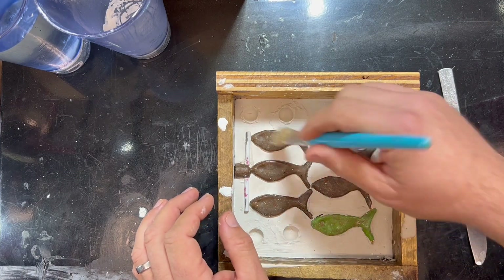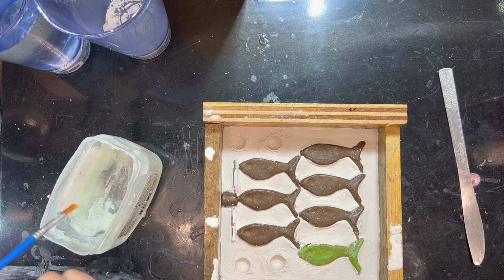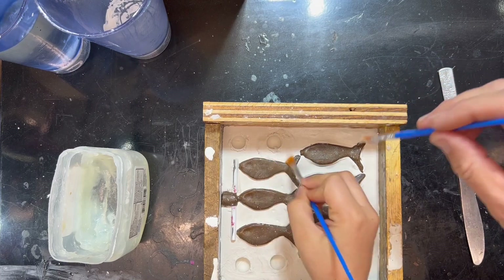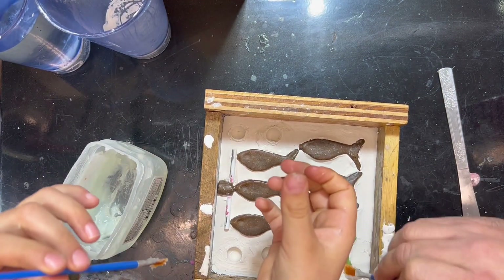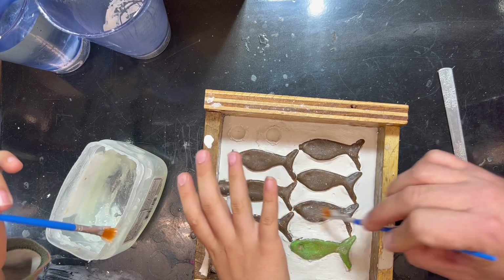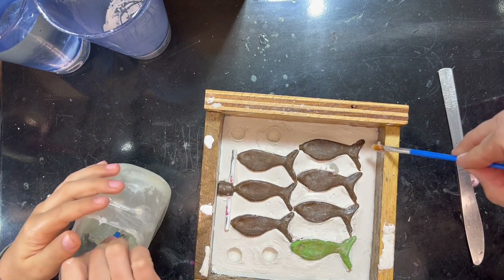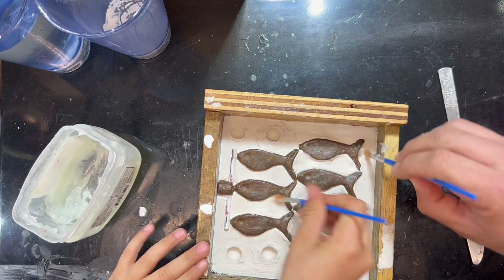Alright, we are now going to take our petroleum jelly and spread it about this mold hither and thither so it does not stick to the other side. The regular assistant jumps in to help. There's some fun banter — petroleum jelly gets on the ruler — but we do have rags right over there for wiping. Plus it's another one of the expensive products we use here.